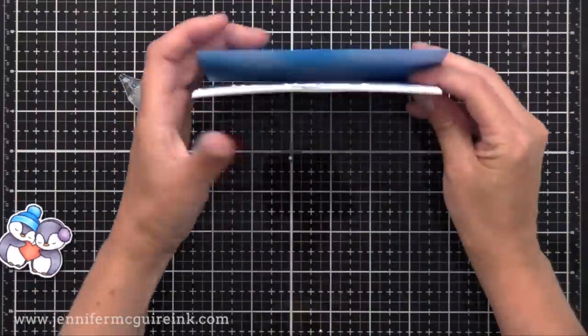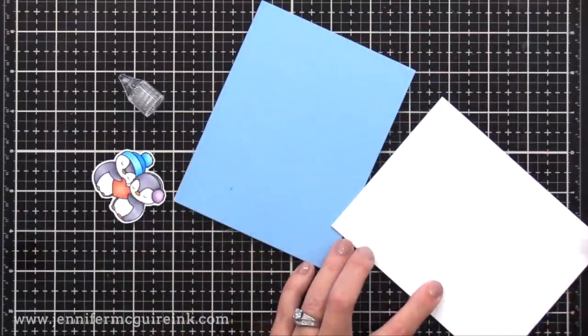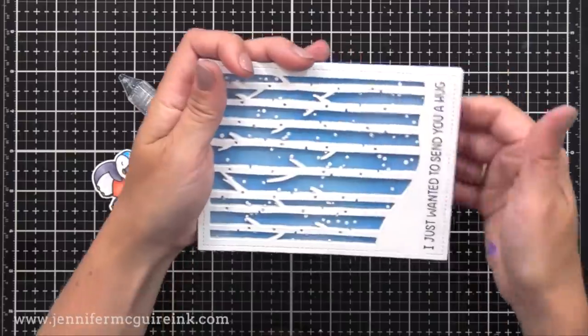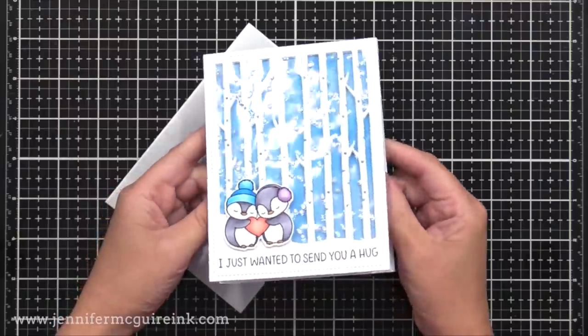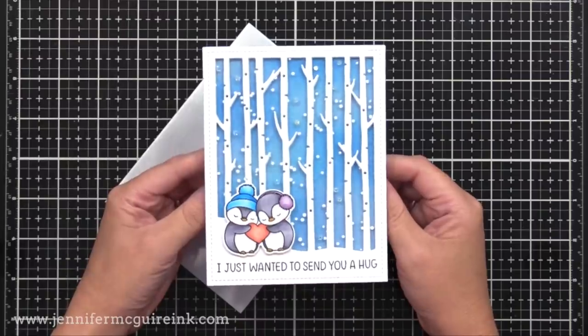It's the perfect window for a shaker card instead of using just acetate, and it gives it even more dimension. Now I'm going to glue that panel onto the front of a 4¼ by 5½ inch card, and then I added our little colored image — that is from the stamp set I showed you earlier, and I just did some simple Copic coloring.